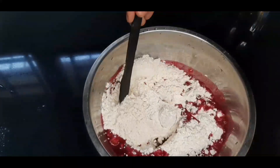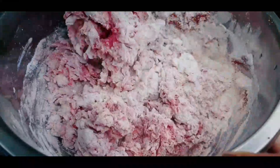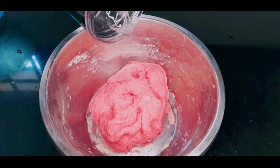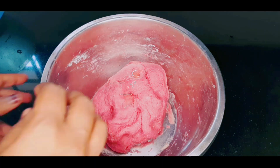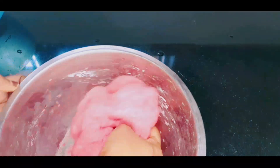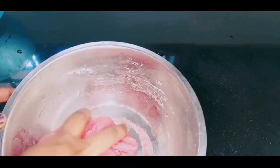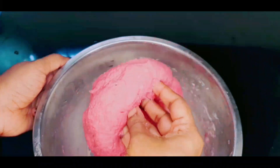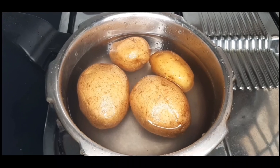I will add a little bit of water. As I am going to add some water, I will add 1 teaspoon. We are ready for this time.